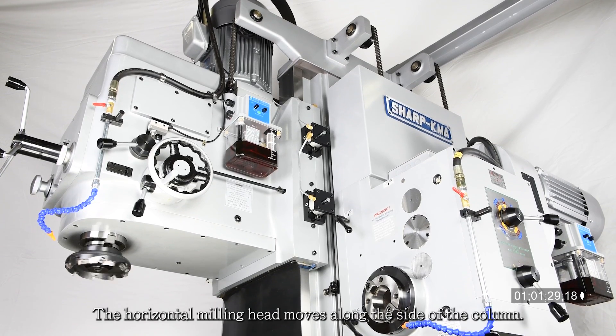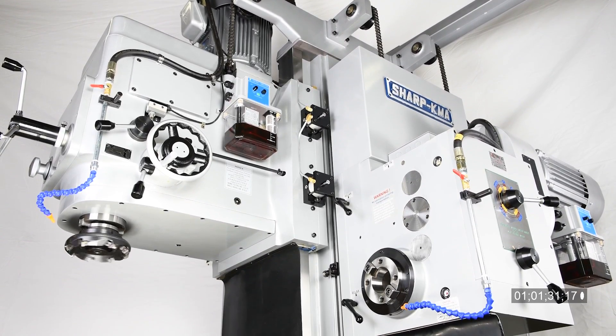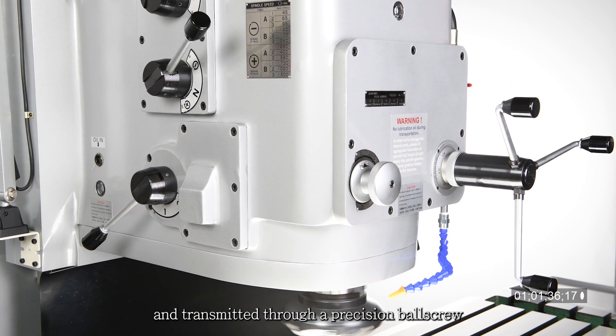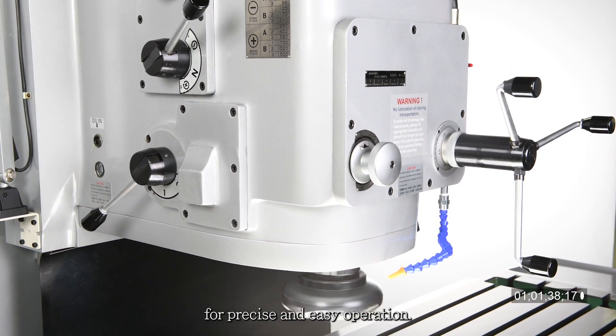The horizontal milling head moves along the side of the column. The head movement is driven by an AC servo motor and transmitted through a precision ball screw for precise and easy operation.